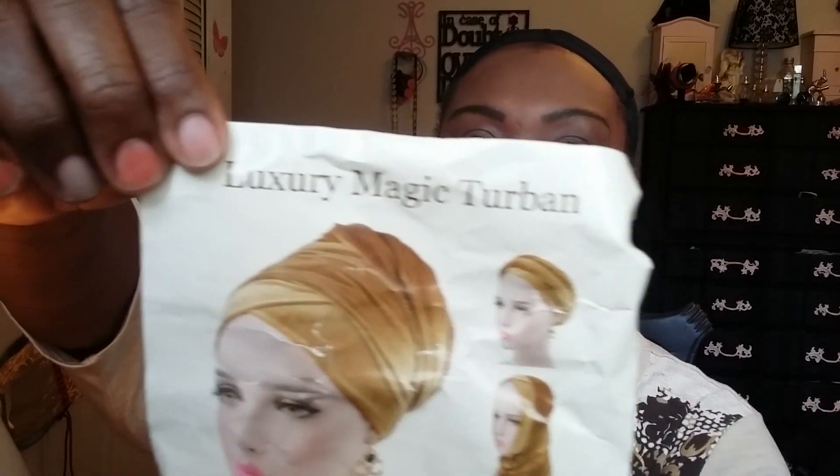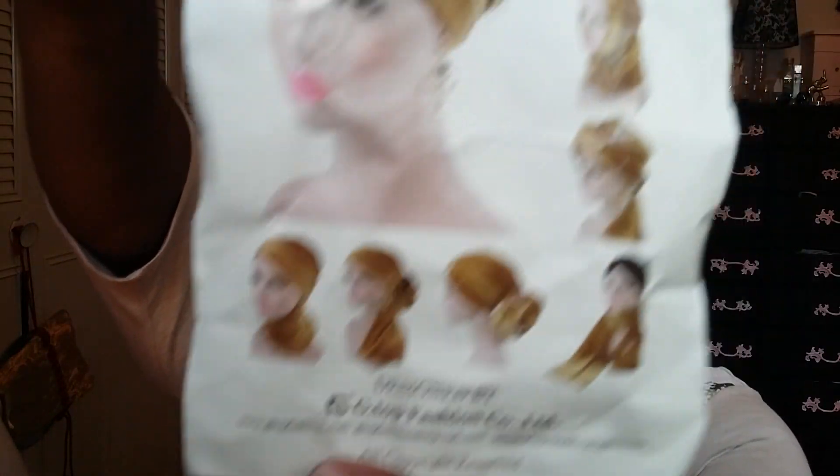I have three different types of headscarves to show you guys. The first one is called Luxury Magic Turban. You can wear it in a lot of different ways. This is what the first one looks like, and it comes with a little brooch that you can put on.